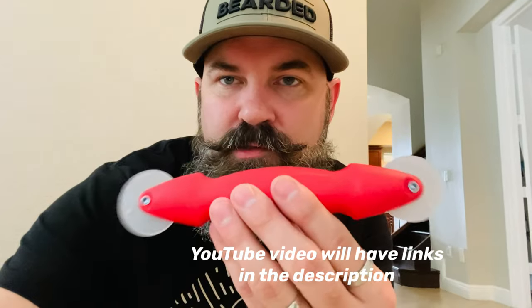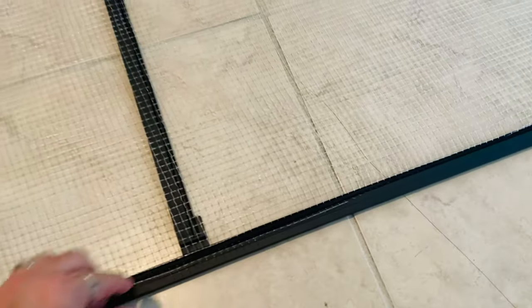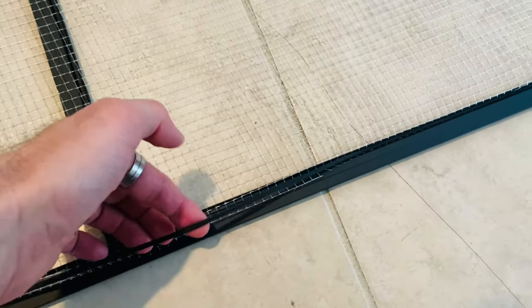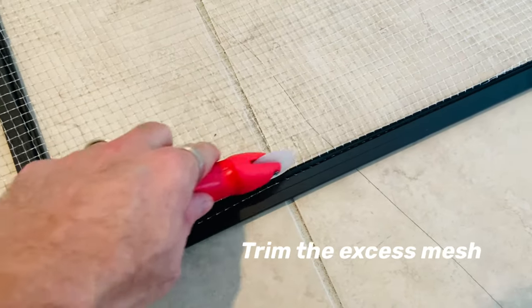If your cage came with a top where the mesh is sagging a little bit, there's a simple solution. All you need is one of these screen rollers. I'm going to pull this out, tighten up the mesh again, and just roll this straight through. I also picked up some black mesh and I'm going to be replacing the white on mine with black.